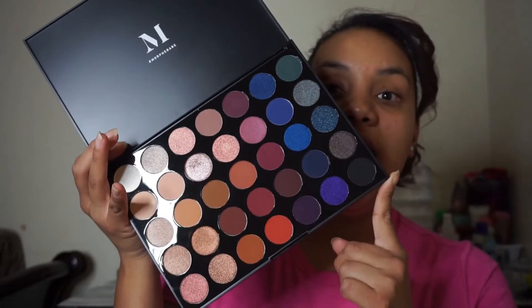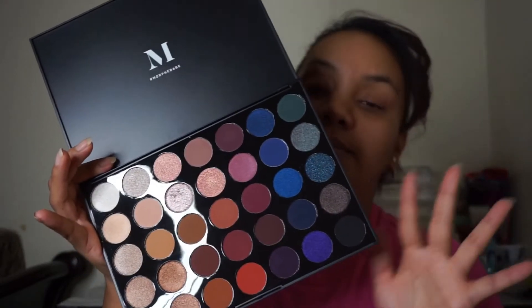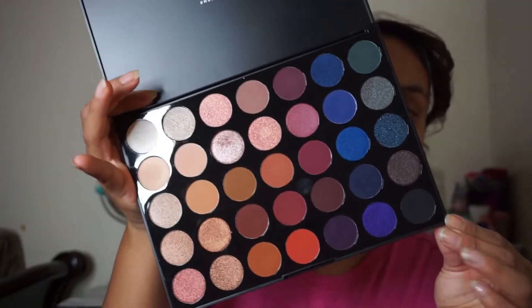I'm gonna be creating a look with this palette. I'm not sure what yet, but I'm just gonna play around with these colors — probably not gonna be using all of them. Stay to the end so you guys can see what I created. Please give it a like and subscribe, and thanks for watching. Let's begin!